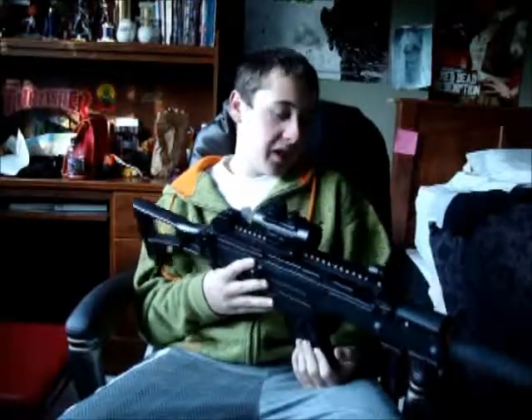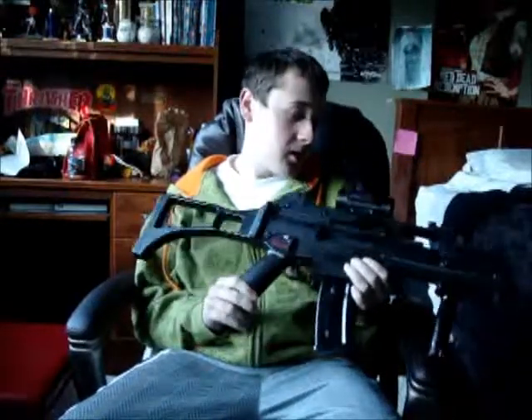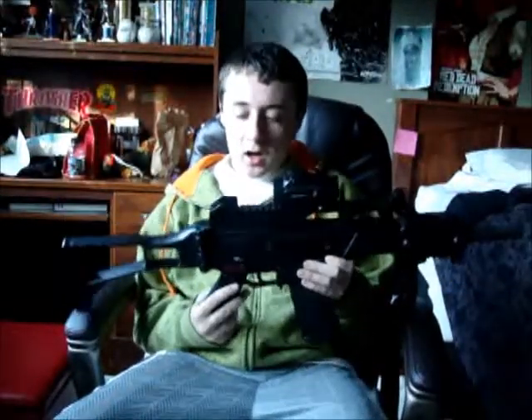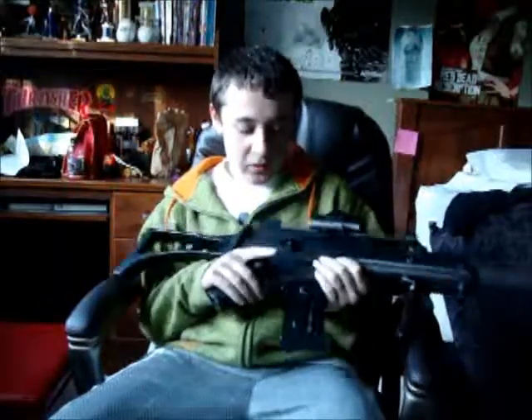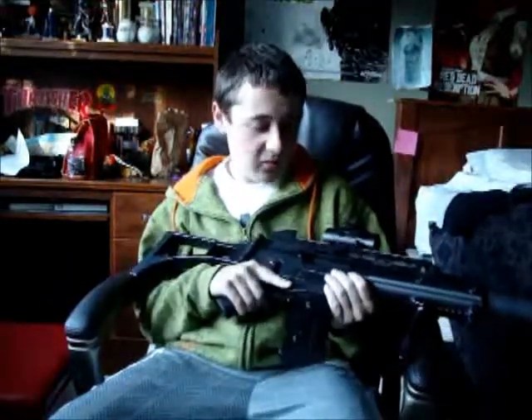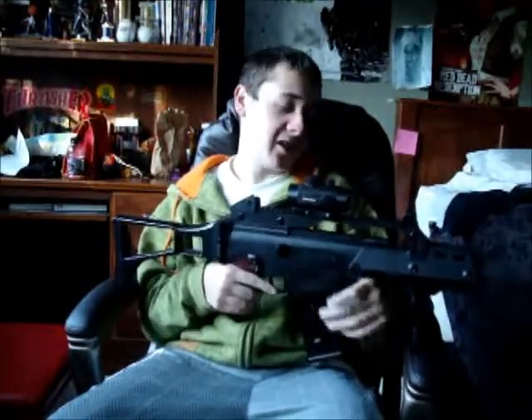Most of the regular ones are usually made out of ABS plastic. This one is made out of a nylon polymer. The whole gun is pretty much plastic, but it's a really hard, solid plastic that feels absolutely fantastic in your hands.